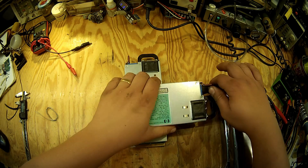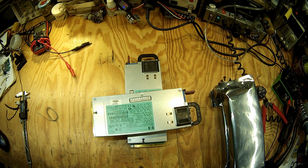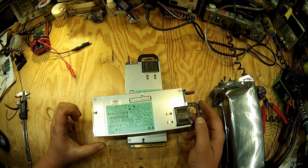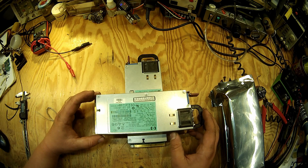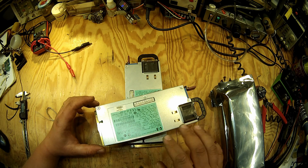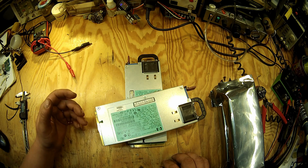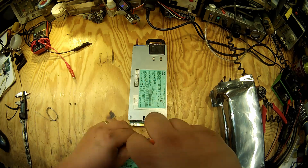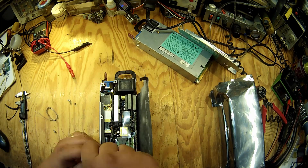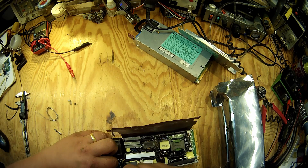But the issue is that these power supplies have their output ground connected to the earth pin. And what that does is, if you want to connect them in series, you have the issue that you're probably shorting the power supply. So we have to modify them a bit more.